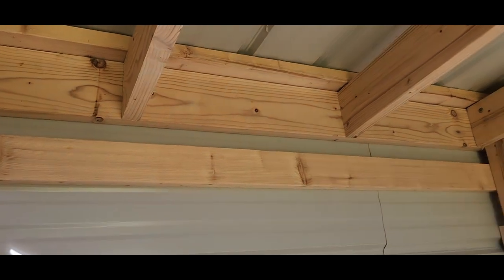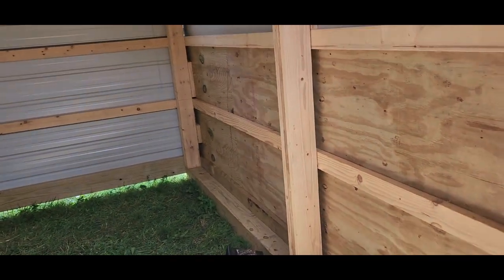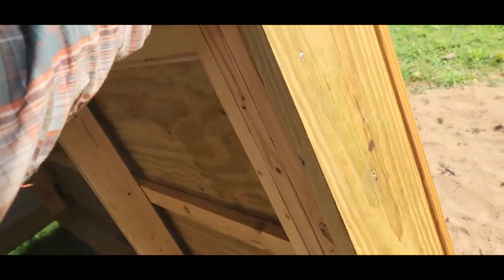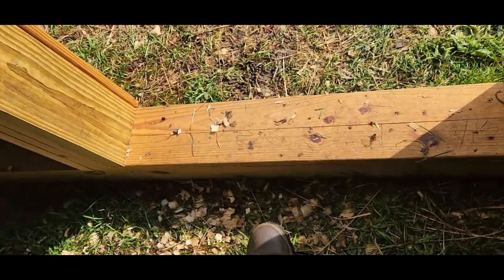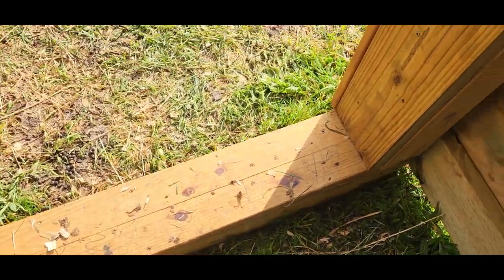Obviously you got your headers over there, which is just two by six by 16 on both sides, capped it off. For this door here I framed in with whatever I had laying around - this is just treated, I think this is two by eight. I had to trim a little off; this is just some old deck board that was ripped in half to fit.